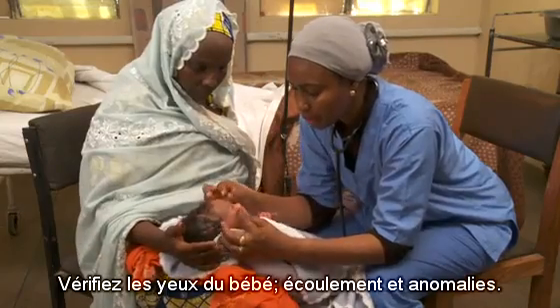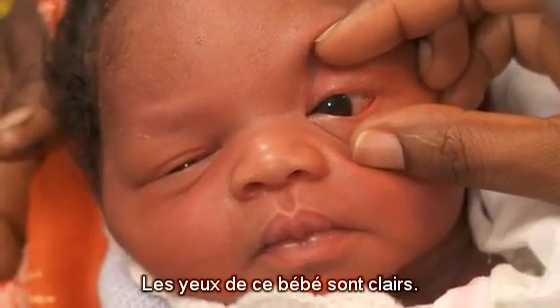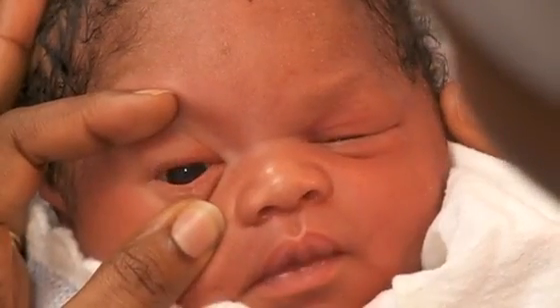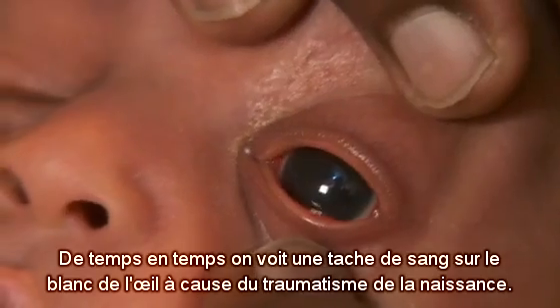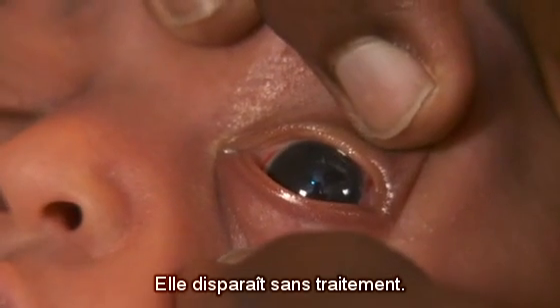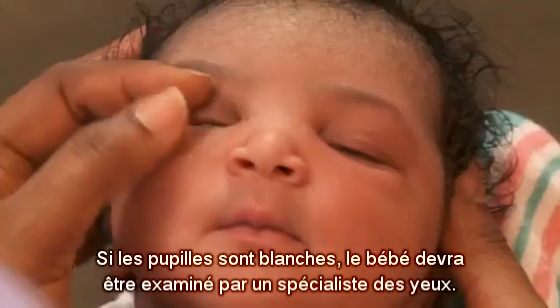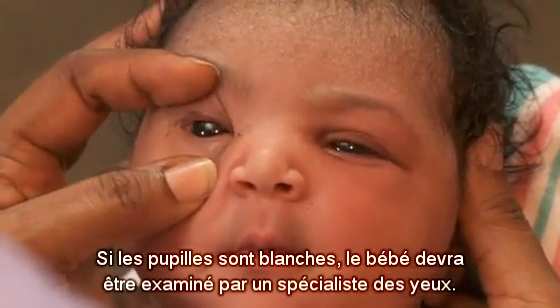Check the baby's eyes for discharge and abnormalities. This baby's eyes are clear. Occasionally we see a spot of blood on the white of the eye due to the trauma of birth, which will go away without treatment. If the pupils are white, the baby will need to be seen by an eye specialist.